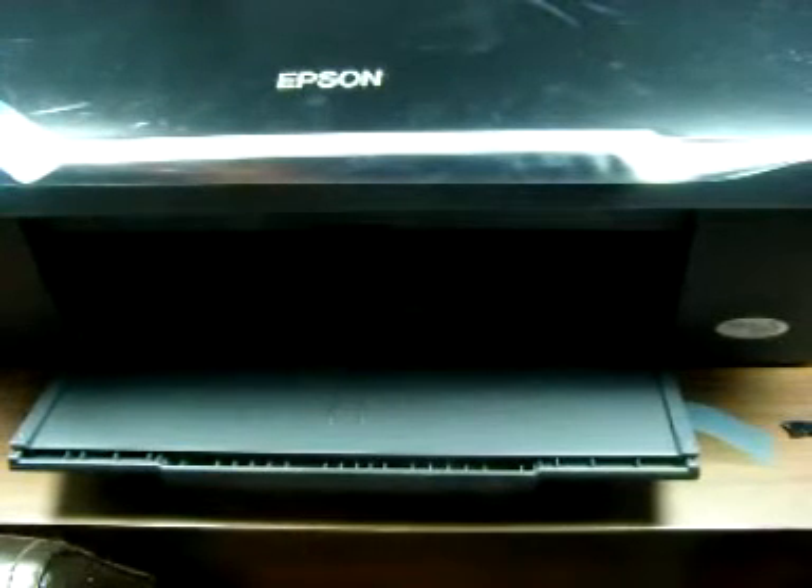Not a great print to be honest. It's its first print, there's some air in there, and it sets to a low standard, but you can see that it is printing fine. So that's how I can set it up.